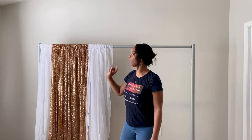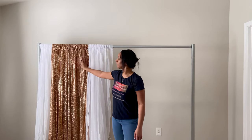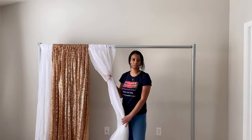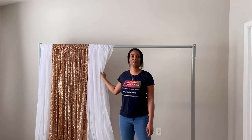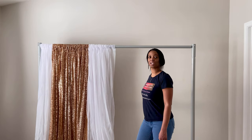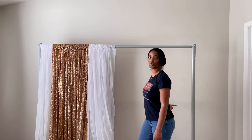I will try in the future to stop and give you guys a count of what I'm using. So here's the breakdown: I used one white sheer curtain at the end, then three gold sequin curtains, then two white sheer curtains. So it's one, three, two — and then I'm going to do two more white shears, followed by three gold sequins, and then one white sheer on the end.